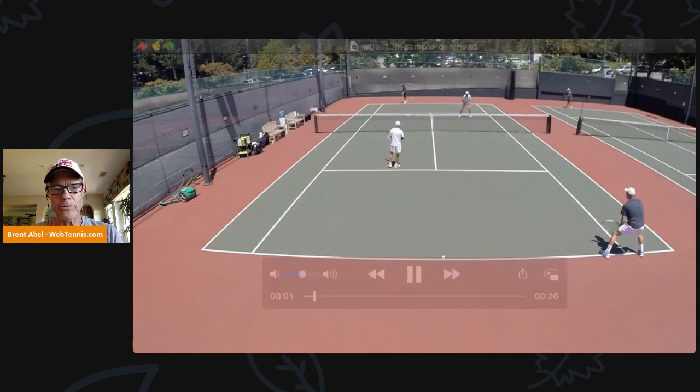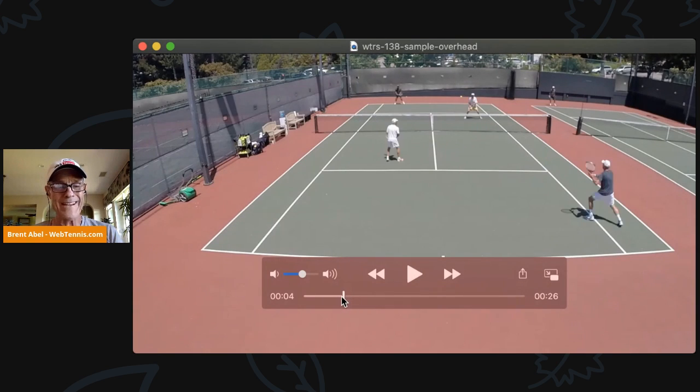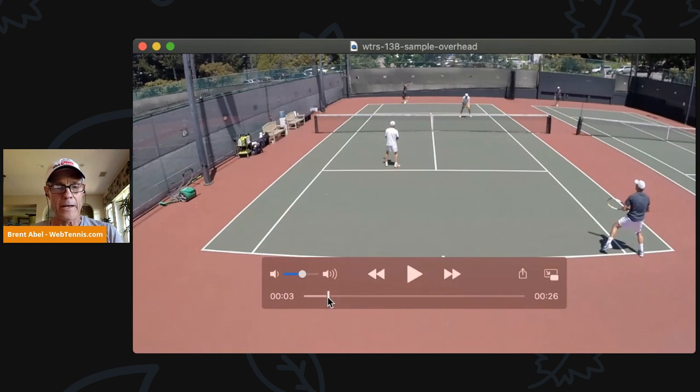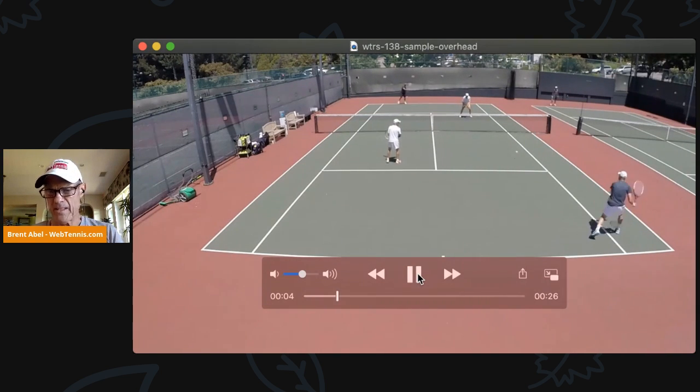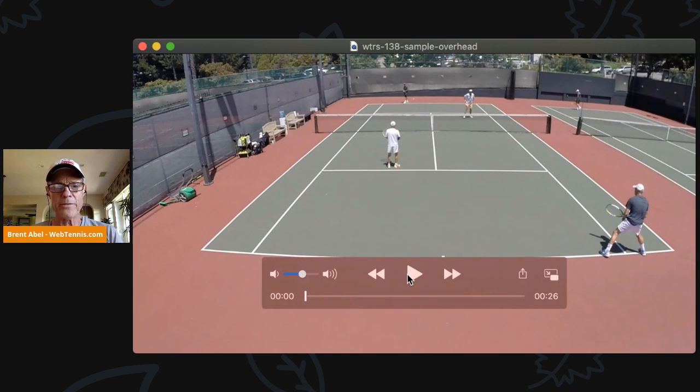I'm going to start this video. I don't know if you can hear the audio — I'm assuming that you can see it playing. Let me go ahead and back this up. Someone type in there — can you hear the audio? If you can't, that's fine, doesn't matter. But let me know, is there audio coming through?